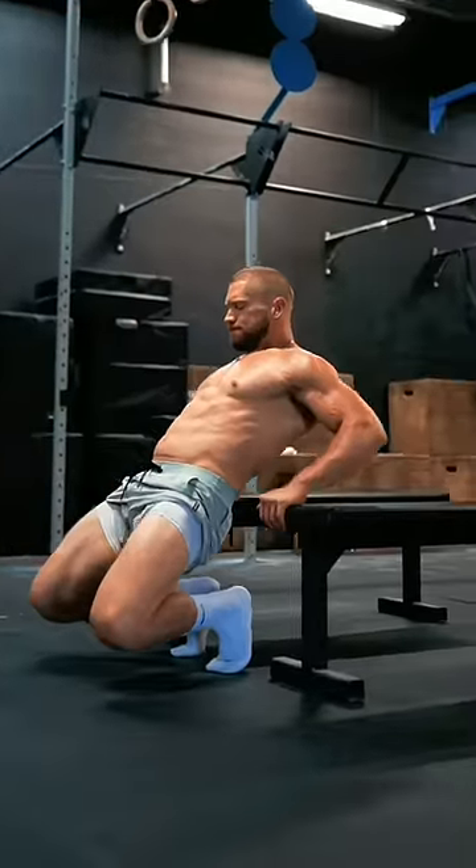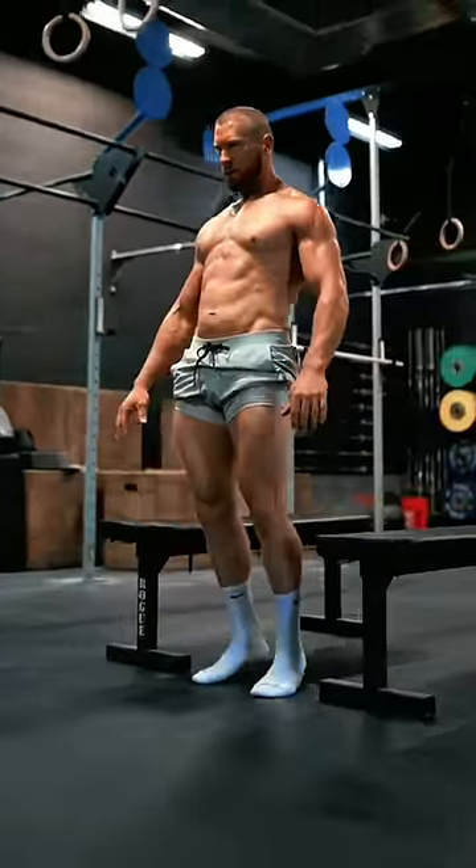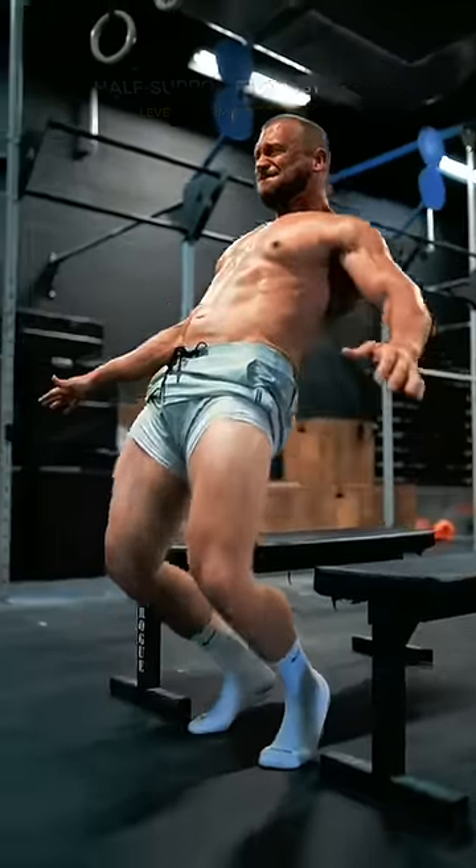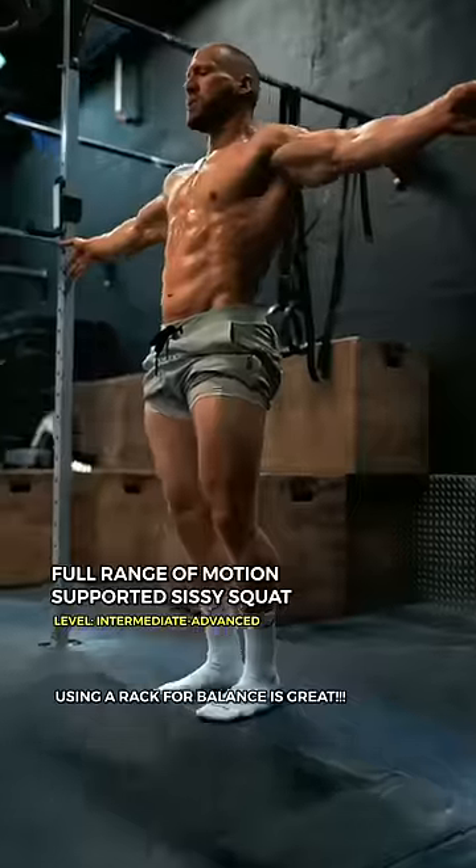I slowly began experimenting with supporting my full body weight. I utilized whatever I needed to support my balance or take pressure off of certain portions of the movement that I wasn't quite comfortable with yet. If you take your time, your body and knees will adapt.